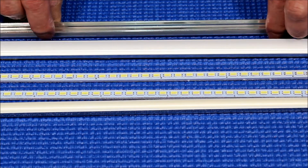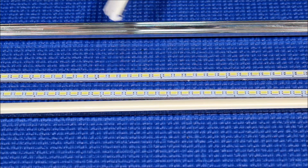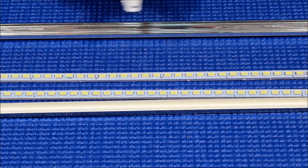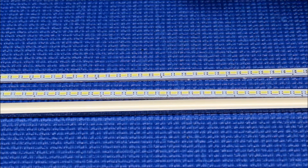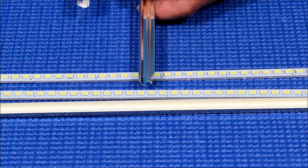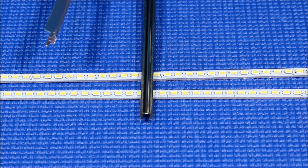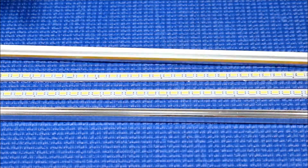Those screens usually have four lamps. As you can see, this is the most common one. If you look carefully, the bottom is not all the way flat — this one bows out, and this one too. You can see it's not all the way flat, it kind of bows out.